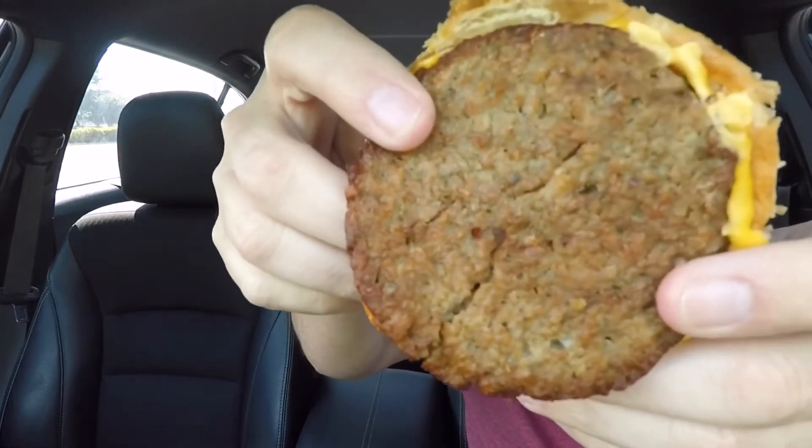Here is the sausage patty — it has that sausage patty smell. It really does smell exactly like sausage; I'm sure that has to do with the seasonings in it. It does have cheese on it, so all of that makes it not vegan — the egg and the cheese. They're not going for a vegan sandwich; they're just going for an alternative to meat.